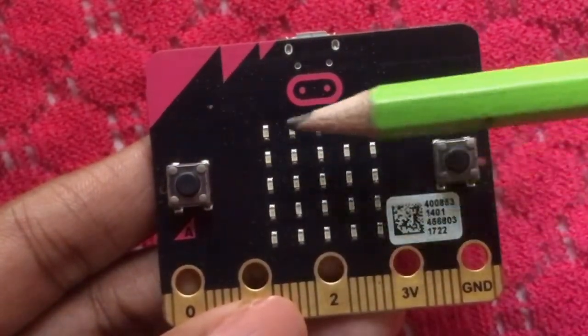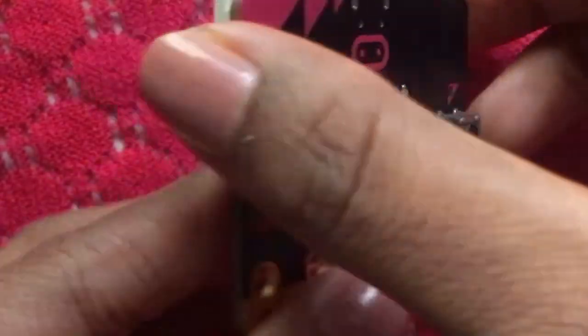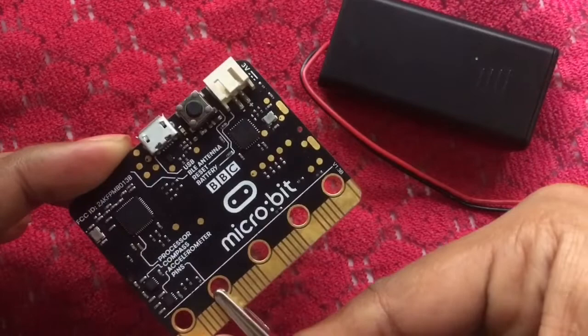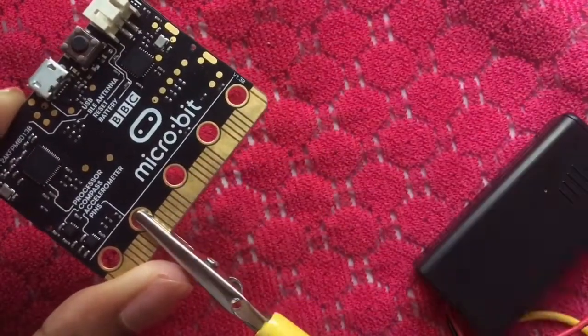You can display the LED on the menu. Numbers and text can be displayed. Crocodile pins can connect micro:bits with micro:bits.